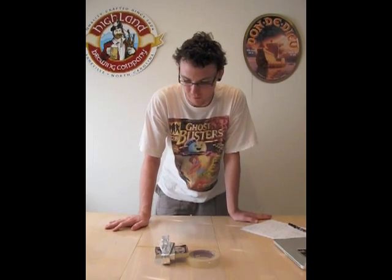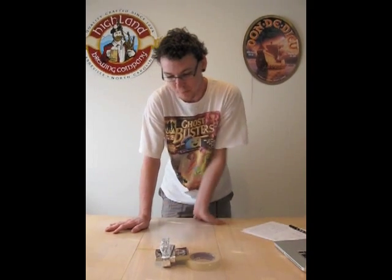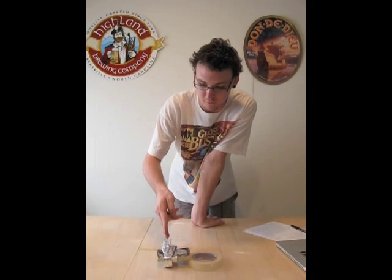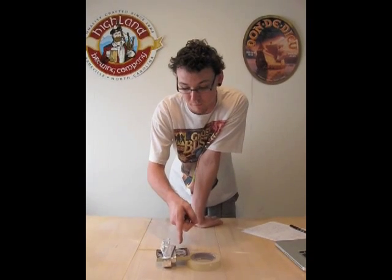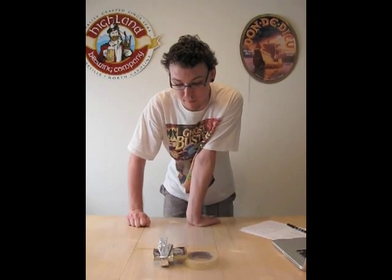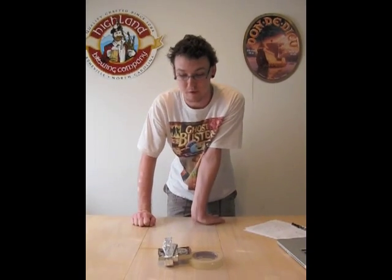So basically, what we're going to do is build this device, hook a battery up to it, and hopefully send enough current through our wire to create a magnetic field that overwhelms the magnetic tip on the compass and forces it to point in a direction that's not north. So, here we go.